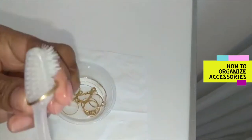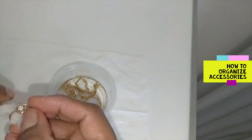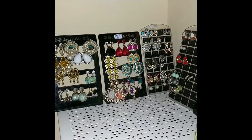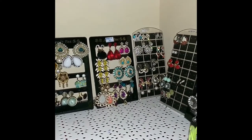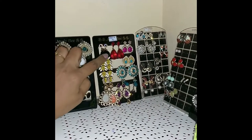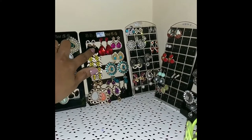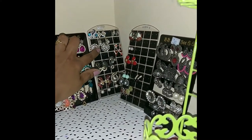Hello all, welcome back to my channel, Mena the Superwoman. Today is a very informative video on how to maintain our jewellery. I have segregated each of my jewellery in an accessory holder like this. Earlier I was storing it in a box-type jewellery holder, but it didn't work out for me, so I invested in these kind of holders.